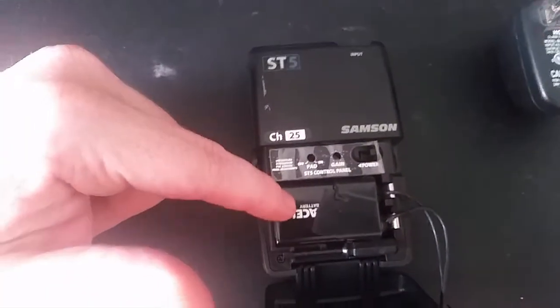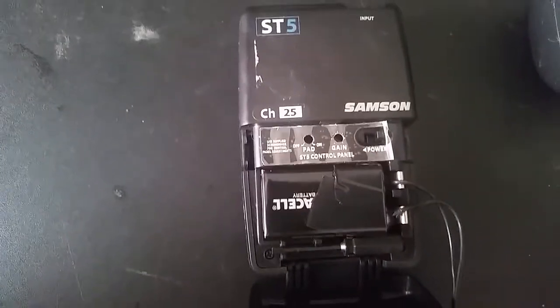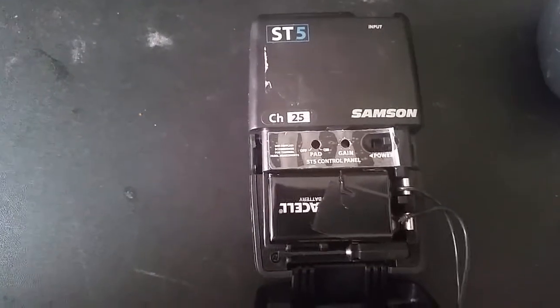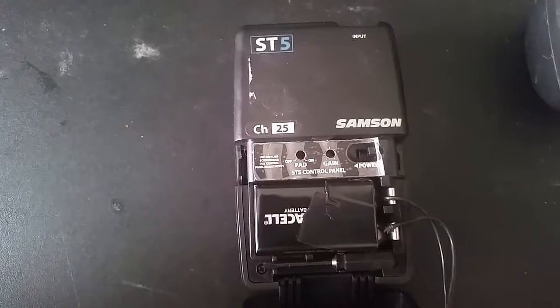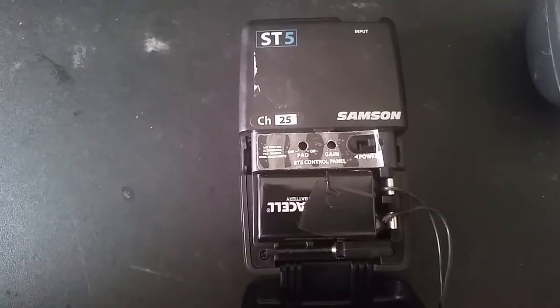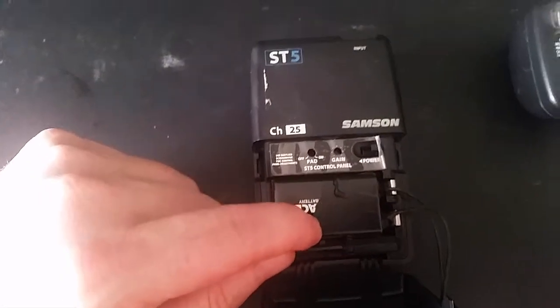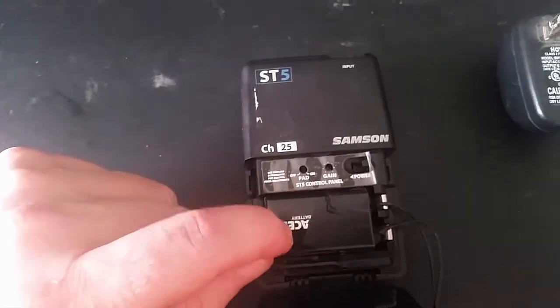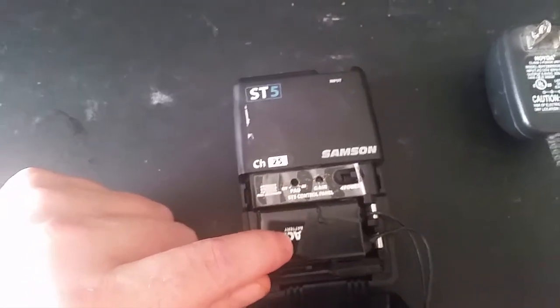I am able to solder and would be able to do a solder job, but I didn't want to make this fix permanent. I wanted to be able to use power from the wall to power the mic pack, but also still be able to use a battery when I need to.